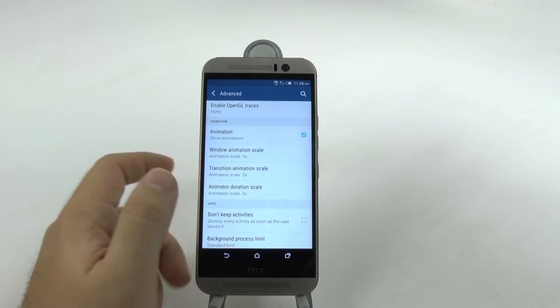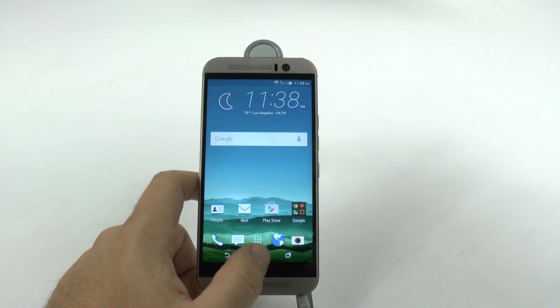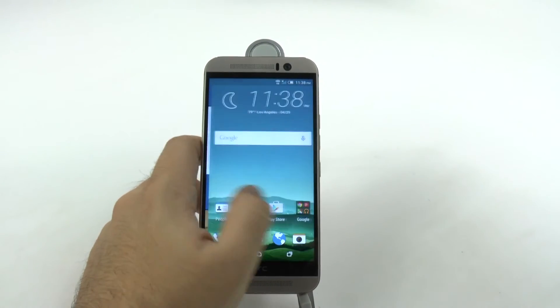If you turn all these to 0.5, you're telling your phone: I know you normally take a second to do everything, but now you can do it in half a second. So you're going to see your phone move much quicker than it did before.